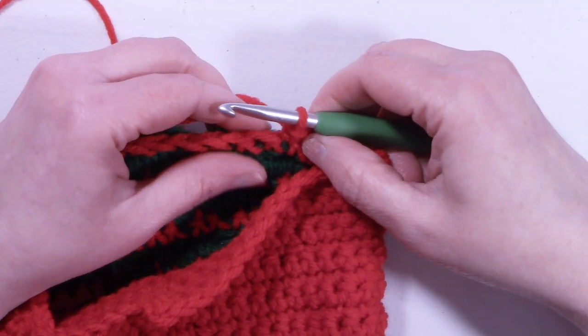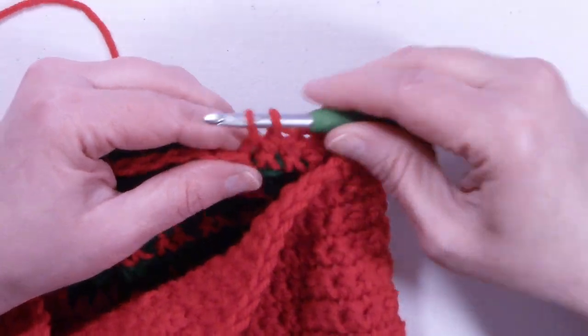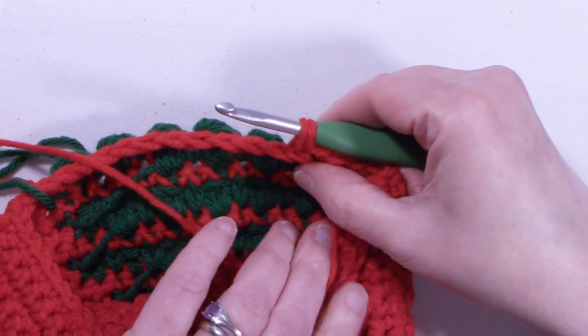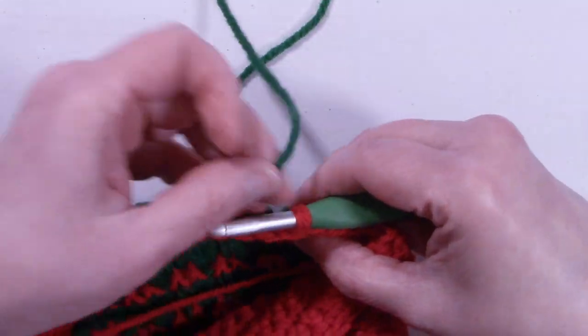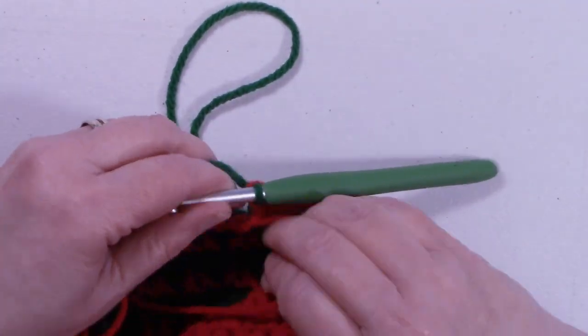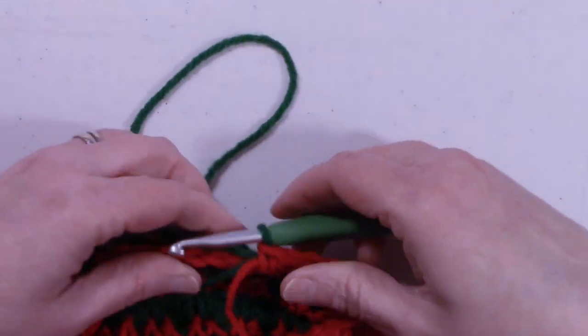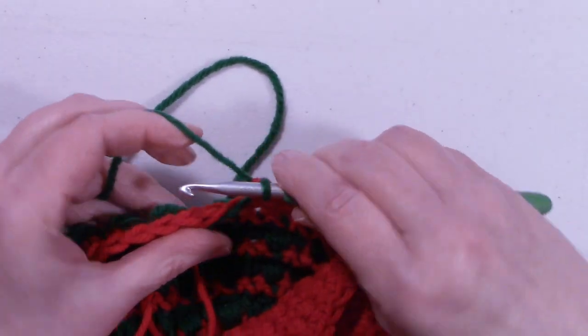I've got my 20 stitches completed, and we're going to change colors. Insert your hook into the next stitch, bring up a loop, bring your red yarn to the inside, and grab your green. We're going to pull up a loop, holding both strands to work over the top of them.